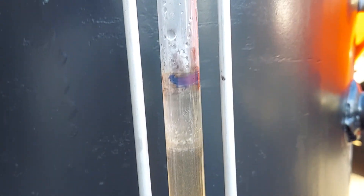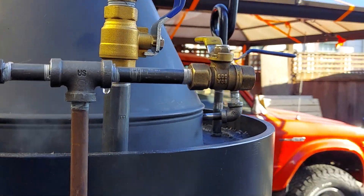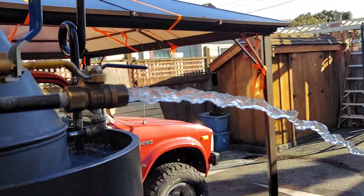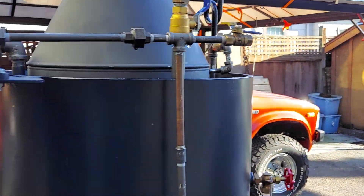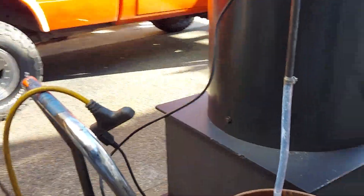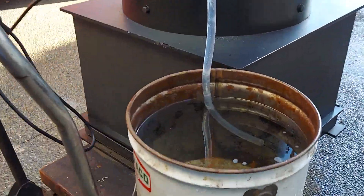I have a blue mark there on the sight glass. This is the air lock — when you first turn it on, you need to turn that on sometimes. You can see how much water is coming out of it. It will pump against 100 pounds of pressure — it's rated at 160. You can see it's gone down quite a bit in the bucket.